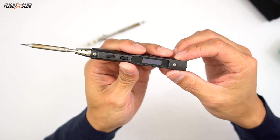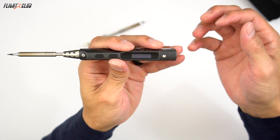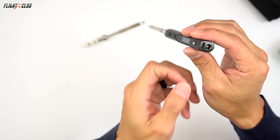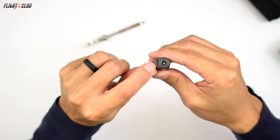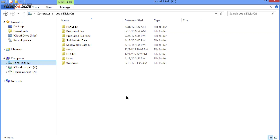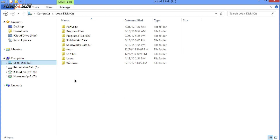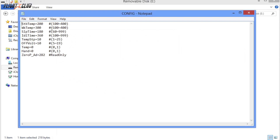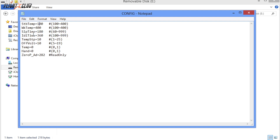The TS100 uses an open source firmware, meaning it can be easily updated or programmed when hooked up to a computer. All you do is plug in the micro USB and then plug it into your computer. You'll see a drive appear — open up that drive and in there you'll find a text file. All you have to do to program it is change the settings you want in that text file.